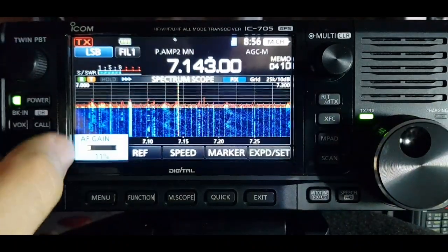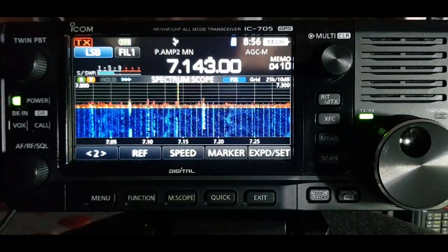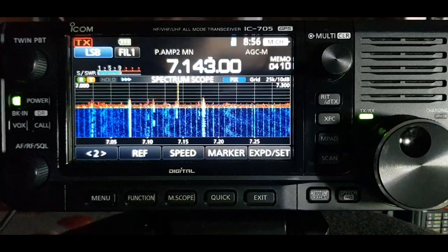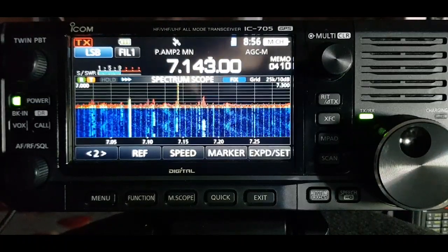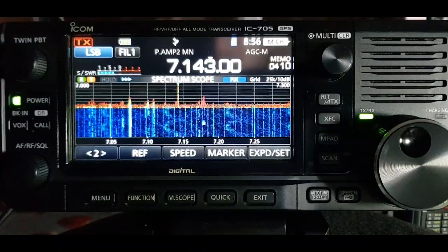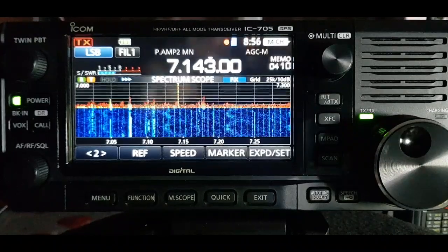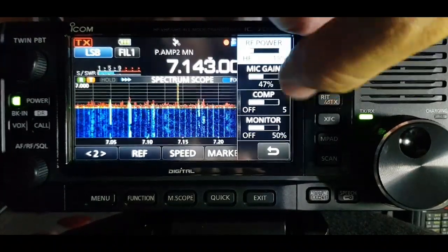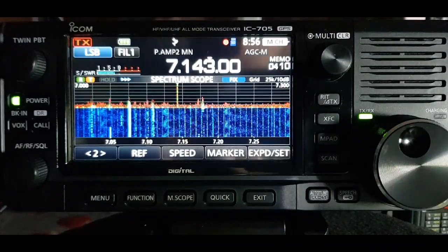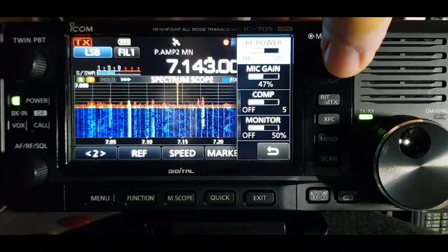If anyone's interested in what antenna I'm using, it's literally just a G5RV. I have got a tuner connected - an LDG, I think it's a 100 Pro - which does seem to work. We're only two and a half watts because we're on a battery, so you've got low SWR there.